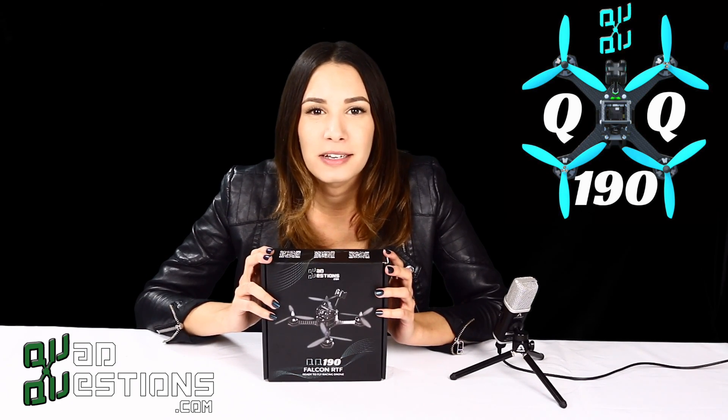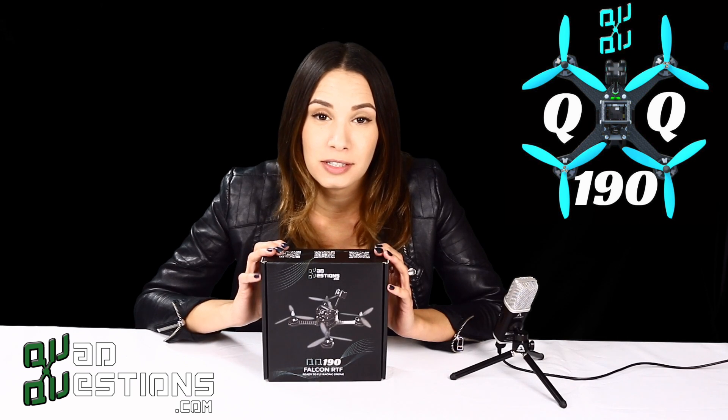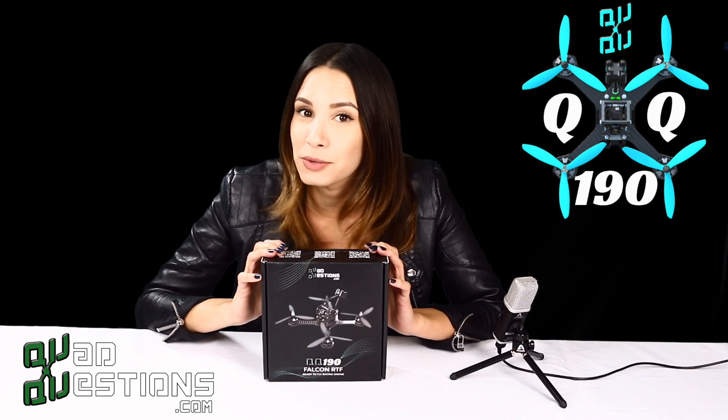Hey guys, my name is Brandi. You might know me as Babs in the FPV community. I'm a team pilot for QuadQuestions, and today we're going to be talking about the new QQ190 Falcon.